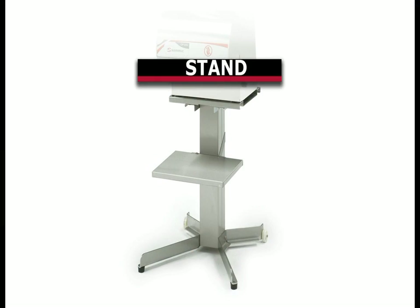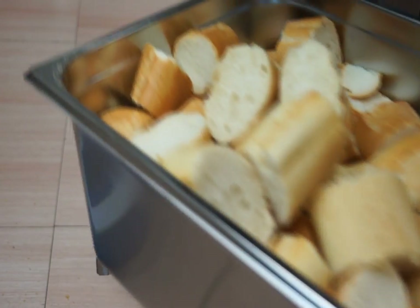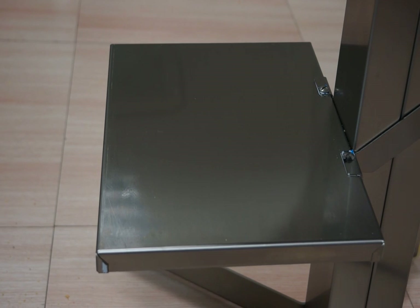SAMeC offers a stainless steel stand as an optional accessory. Equipped with wheels, the stand allows you to move the machine for storage purposes. The stand is also equipped with a tray to place a basket that collects the bread slices.